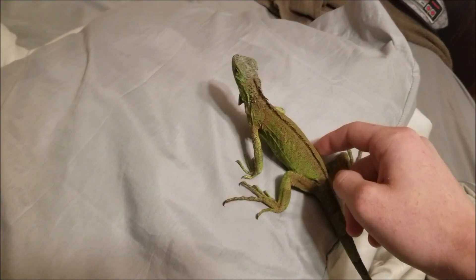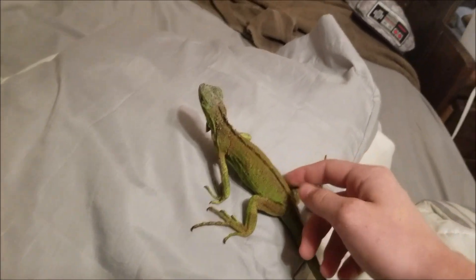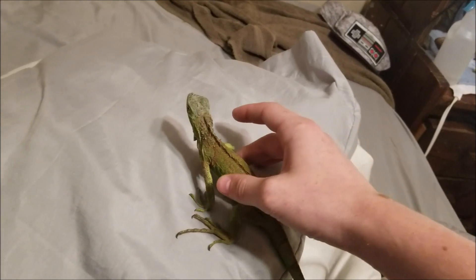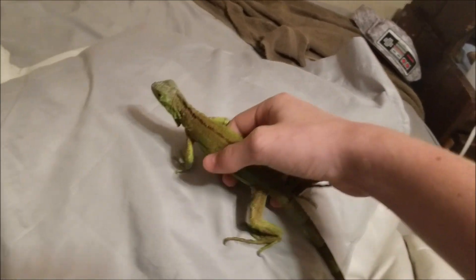I'm just petting him. Usually if they're not in their assigned habitat — like if they're out and about — they should just let you kind of pick them up, but he doesn't like it. So I'm going to send him over here to my training facility, which is basically just a towel, some watermelon, and some spinach.